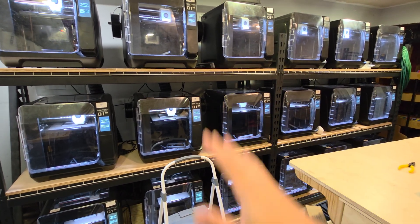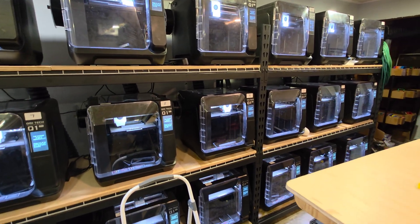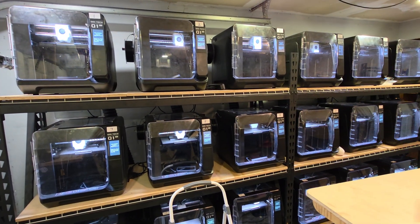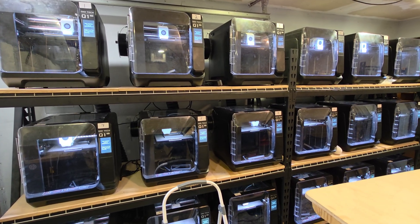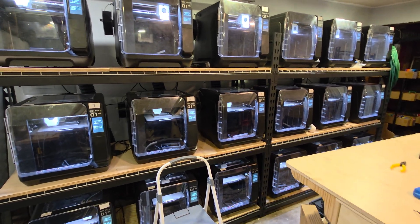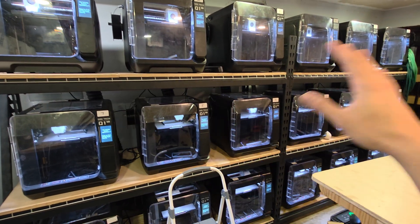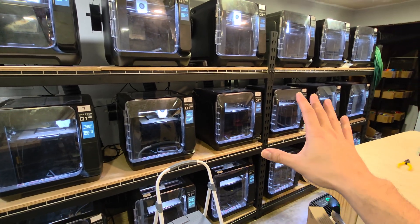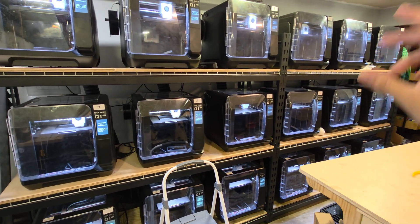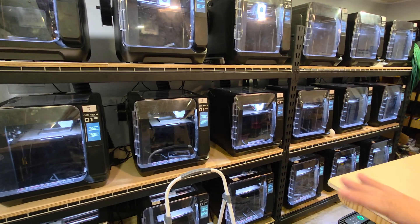Thankfully I have a 200-amp service in my shop, but not everybody can do that, so I wanted to make this video so you're aware of how much power these printers actually draw. Going back to staggering — that works if you only have a few printers. If I wanted to stagger all 18 here, it would take me about an hour, and I just don't have the time. I probably could write software to do that, but it's not worth the hassle right now. I just individually set them on their own breakers. When you have more printers, staggering kind of becomes a hassle.